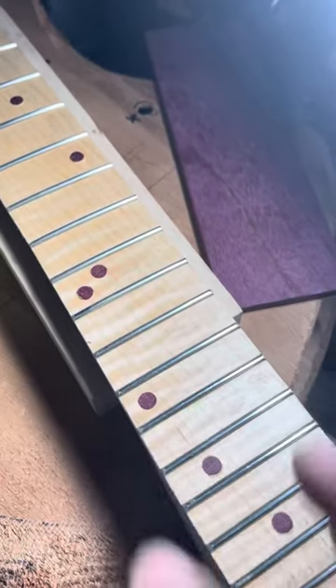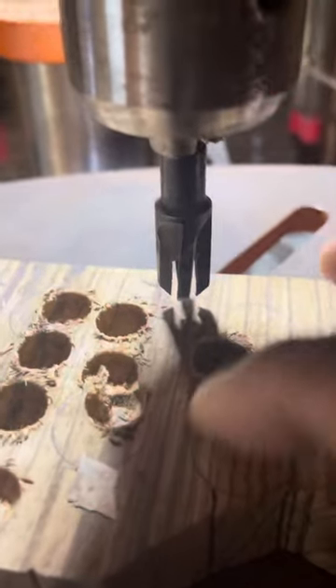I thought I'd show y'all how I make my inlay dots out of wood. This is Purple Heart. This is a block of scrap zebra wood.